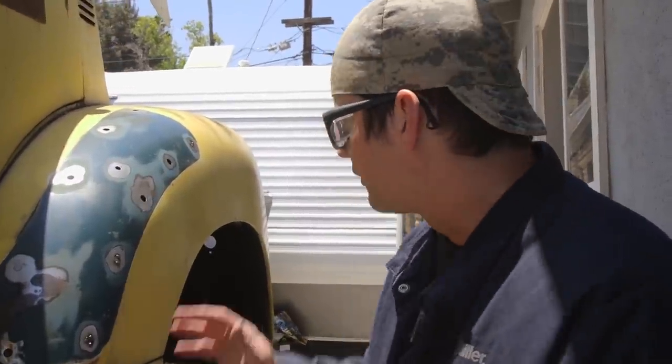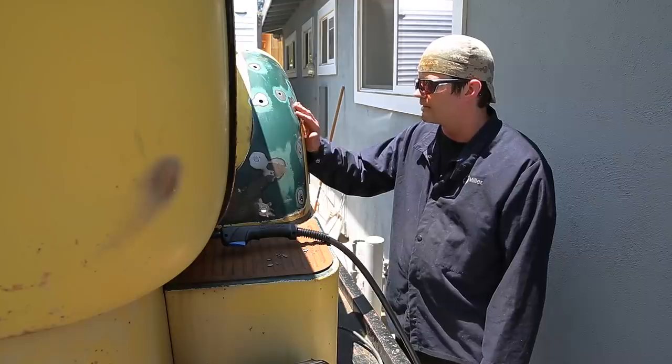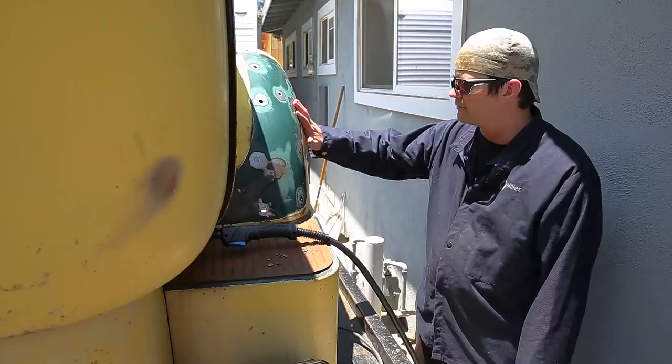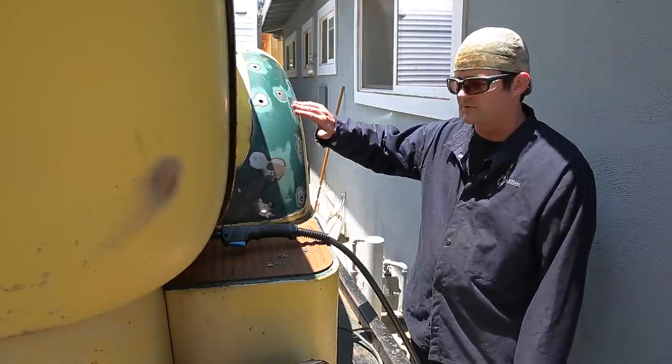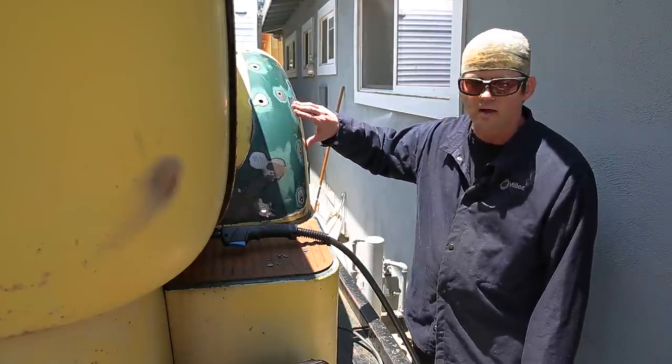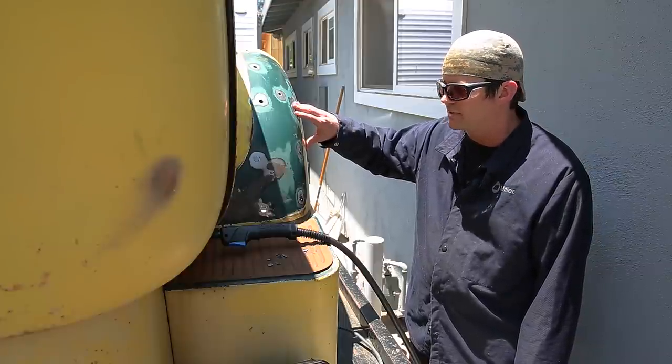Alright, so we're going to start working on this. The holes are already prepped and you've got paint around the area removed. They're actually going to leave it as a kind of patina-style truck. But we got enough paint removed so that we can put the tiny little patch pieces in without burning up the paint and contaminating the weld.